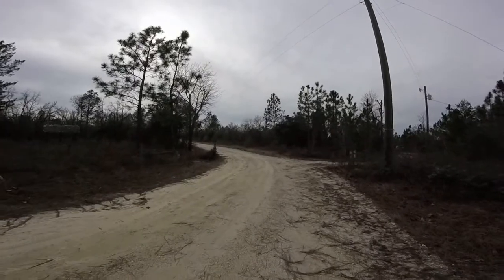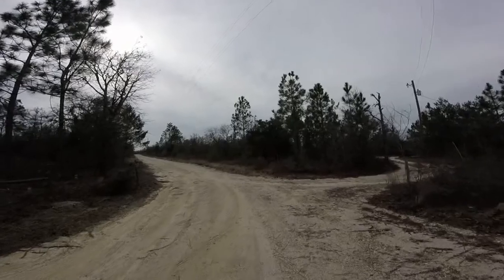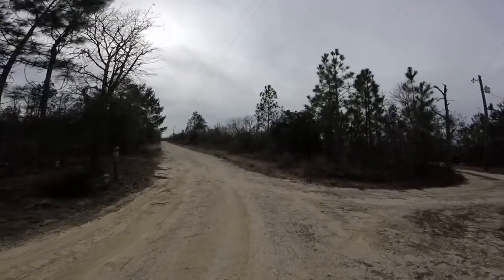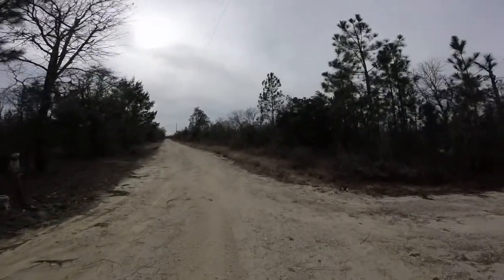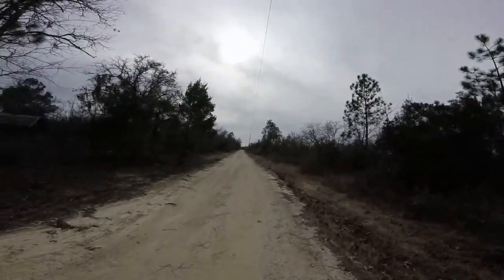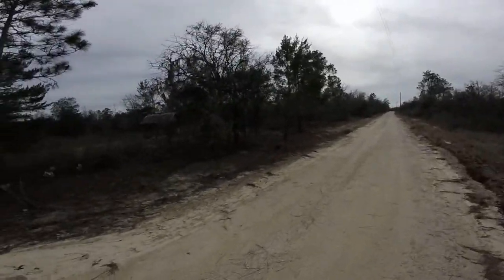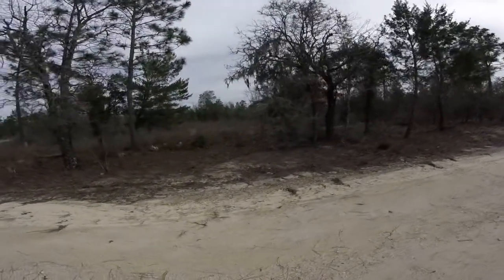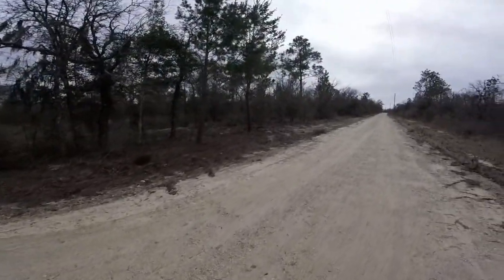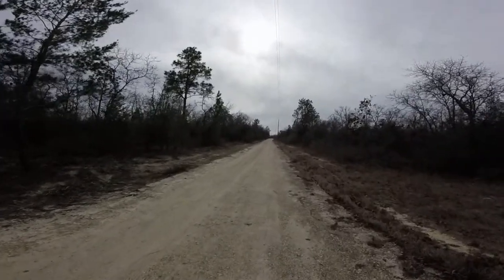Well, I figure we'll walk up by the mailbox — it's only a half a freaking mile. There's a graveyard over there; some bodies buried from the 1800s or very early 1900s.